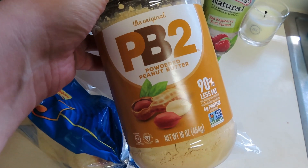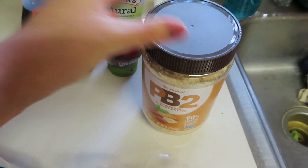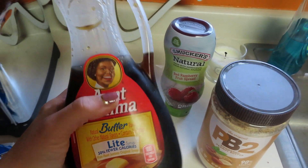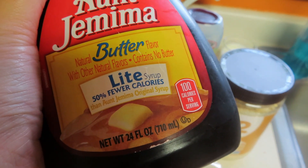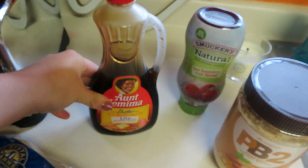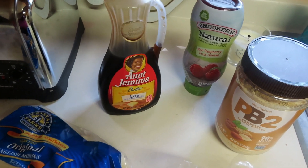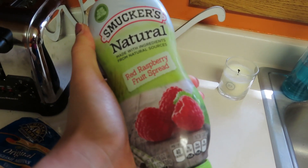I'm going to be using PB2 because real peanut butter is about six points for two tablespoons. I'll have one tablespoon of PB2 for one point. To make it buttery, R.I.P Fat Girl — Amanda Lewis here on YouTube — is a genius and mixed it with sugar-free syrup. I'll use this light syrup, just a tiny bit, counted as zero or one point since a quarter cup is only 100 calories. Then I'm using Smucker's Natural Red Raspberry Fruit Spread.